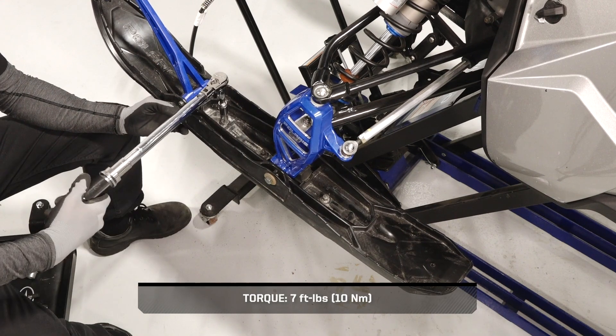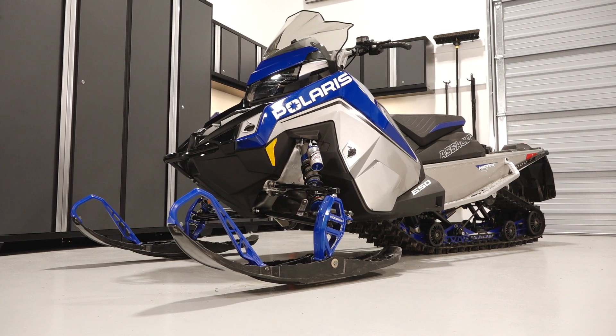Torque the nuts to specification. Once complete, safely lower the snowmobile to the ground.